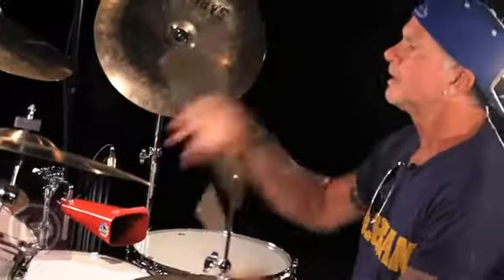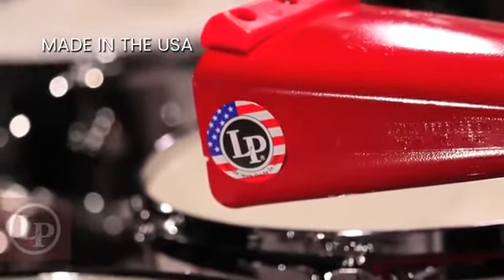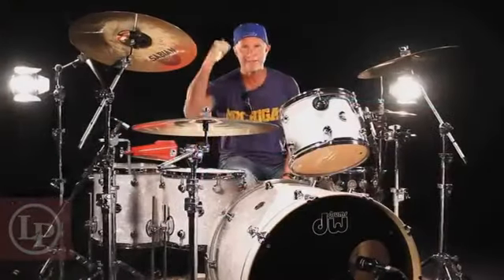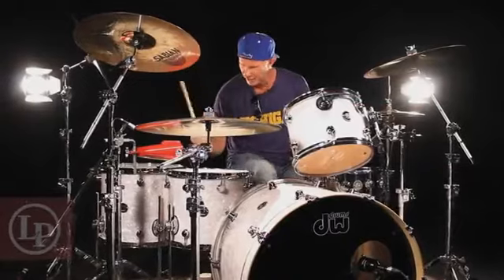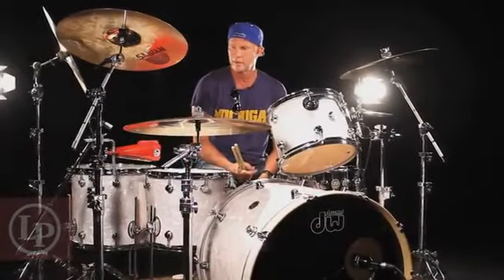And the coolest thing about all of this — it's made in America. USA, USA, USA. Besides that, it's an awesome instrument, and I love it.